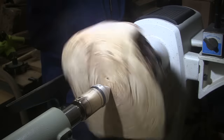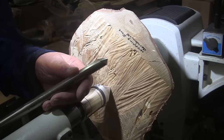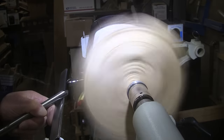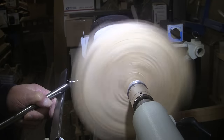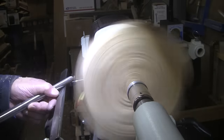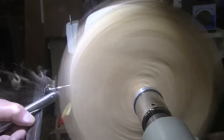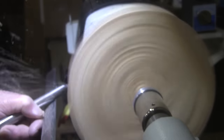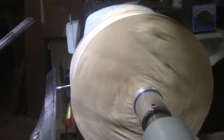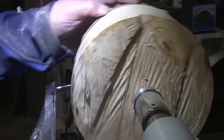Let's see what kind of speed we can get here — about 550 RPM. We're going to be using a 5/8-inch bowl gouge, mask and face shield on of course. And this is all round now. That didn't take long at all.